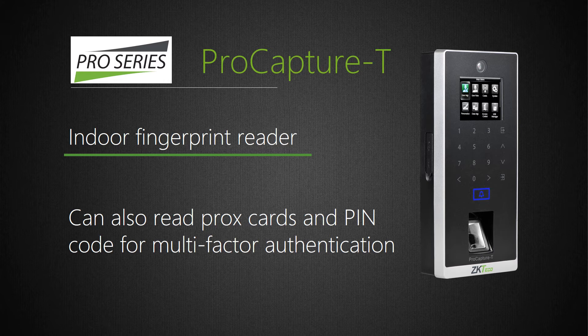ProCapture T is a standalone Wiegand fingerprint reader which can store up to 6,000 fingerprints and 10,000 cards. It includes our powerful next-generation Silk ID fingerprint sensor with fake finger detection. ProCapture T has all the same features as the ProRFT and supports up to 3-factor authentication including fingerprint, RFID card, and/or PIN code.